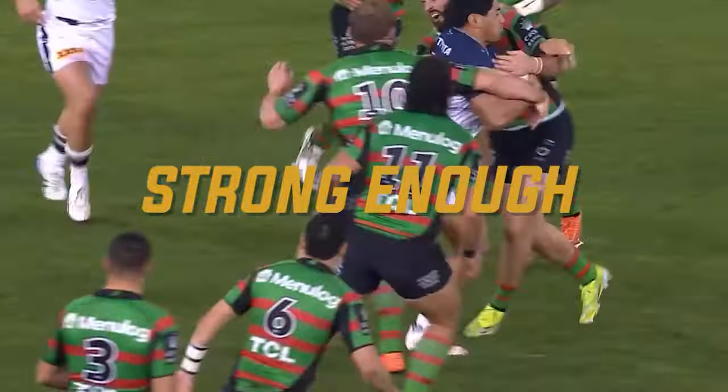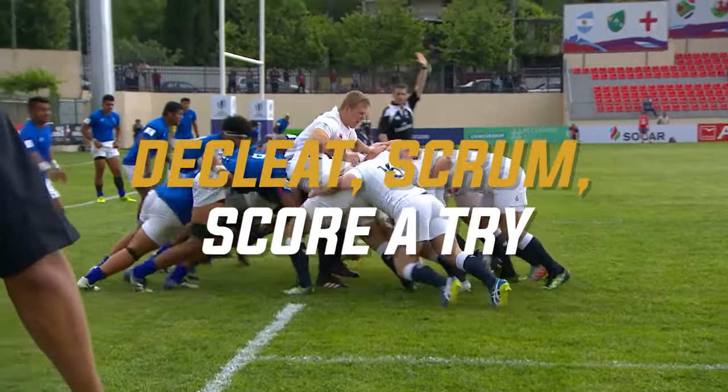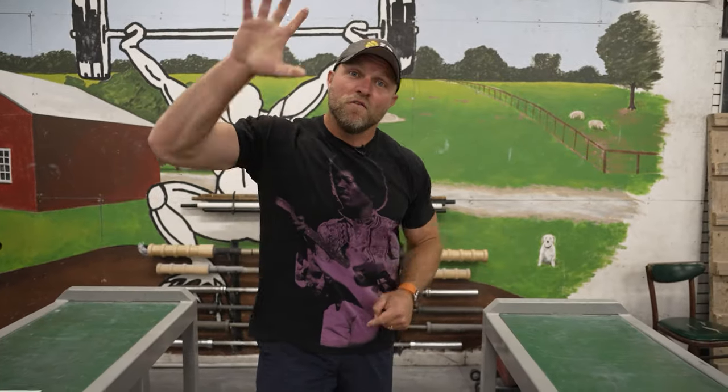As a rugby player, we've got to be strong enough, fast enough, powerful enough to de-cleat our opponents, to scrum, to score a try. We're going to give you five key exercises that you can use to become an explosive rugby player, and we're going to start right now.